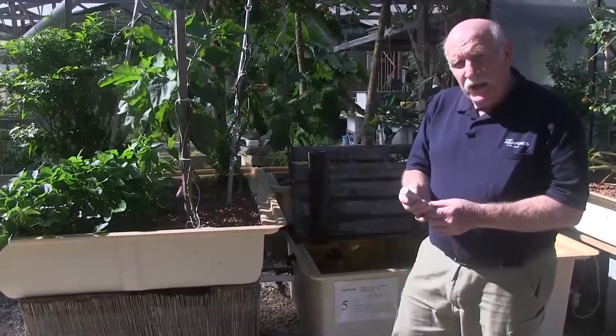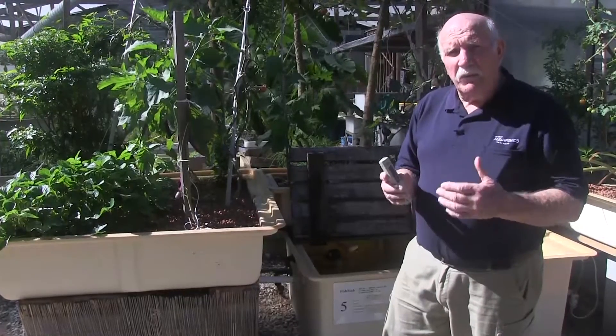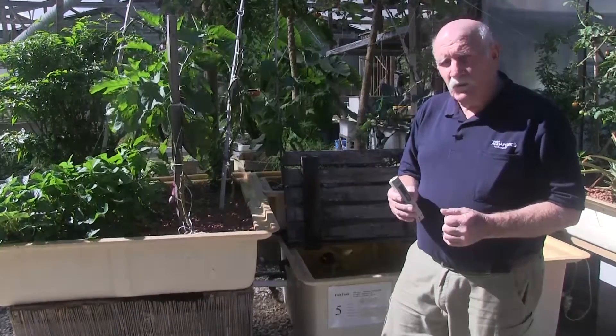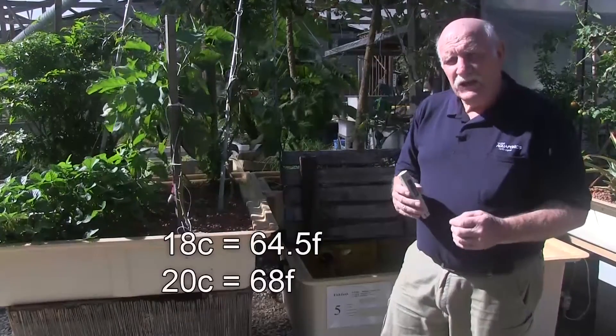So that's what we're doing this morning. We're going to have to implement some water heating regime in some of these outer tanks. Electrical heaters would probably be the easiest option for me to do this morning. We'll get the water temperature up to above 18 — we like to have it between 18 and 20 degrees if we can.